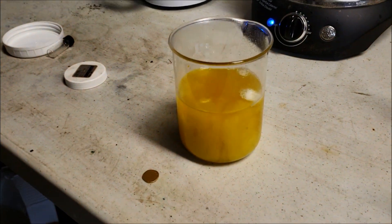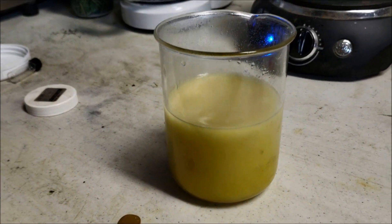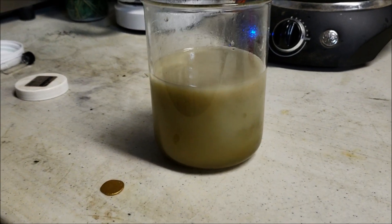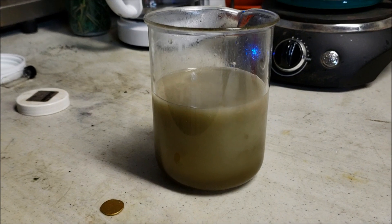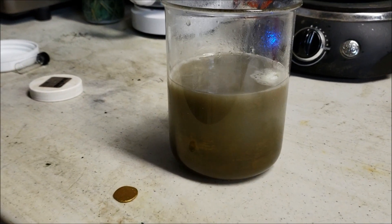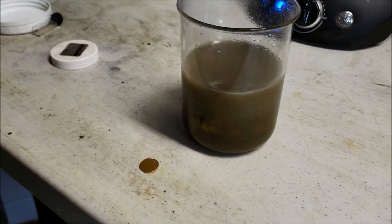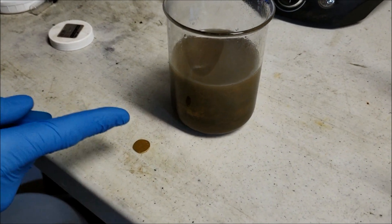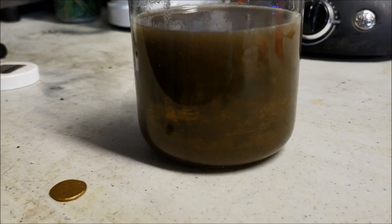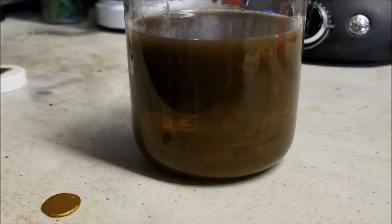Ooh, look at that, watch it! Oh wicked - oh my gosh, it's like the whole color wheel! Now we're gonna let it do that and it's gonna settle. You can already kind of see it falling down. That'll all settle to the bottom, all the clear liquid will be at the top, and then we will filter it again and then we'll burn it.